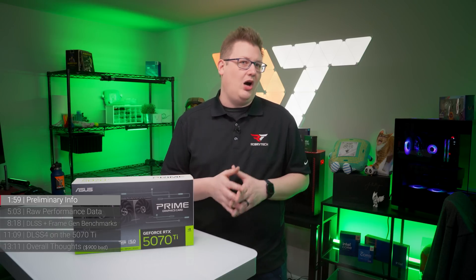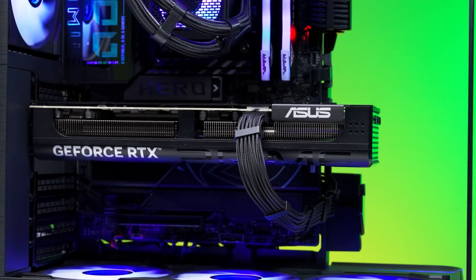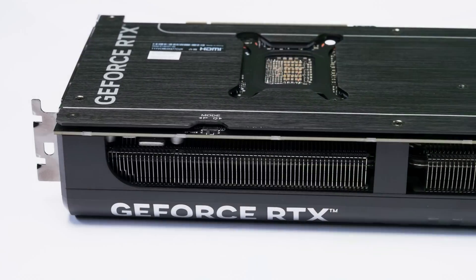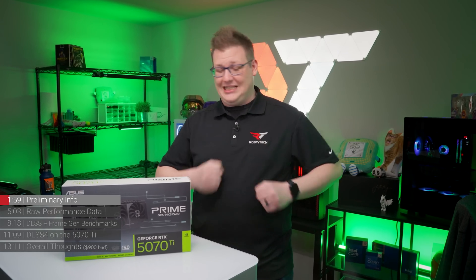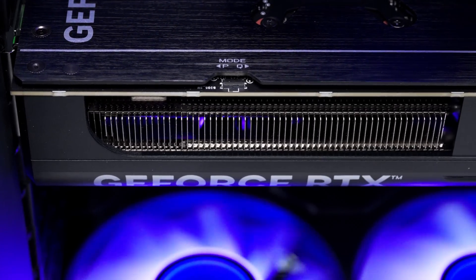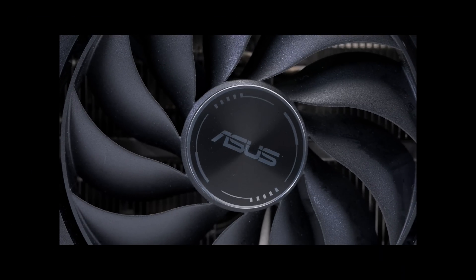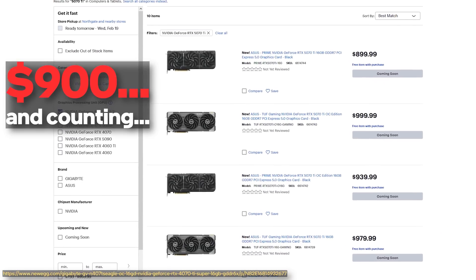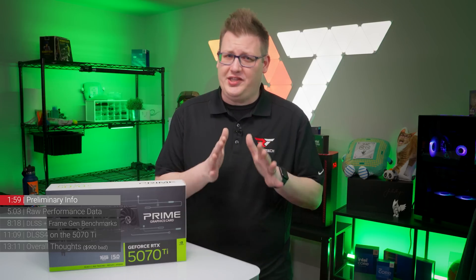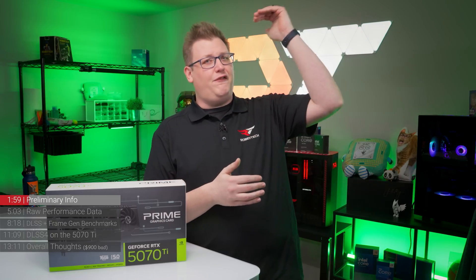Right up front: the RTX 5070 Ti is a solid 1440p GPU that takes the generational baton from the 4070 Ti Super and does a kind of Jazzercise power walk with it — not quite a run, but going real hard. It has both raw and enhanced performance over the past generation, and it does this in a $749 package. Though at the time of recording, we were seeing a $900-plus price tag.